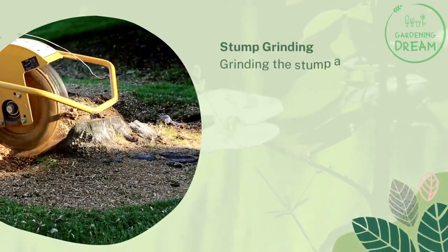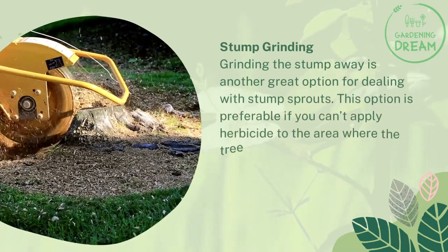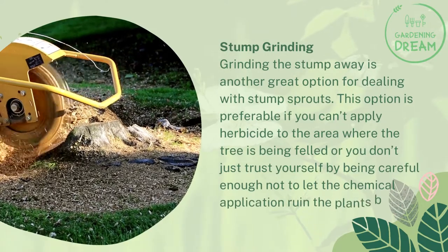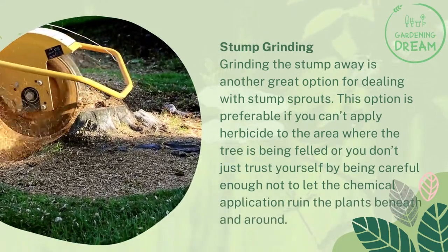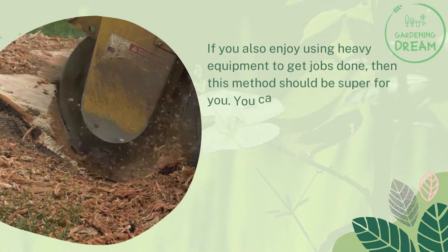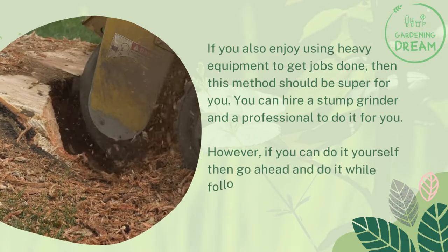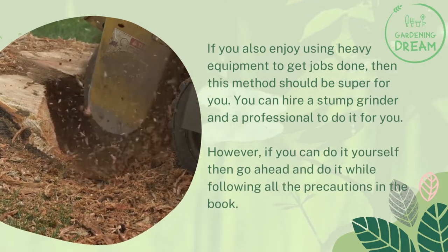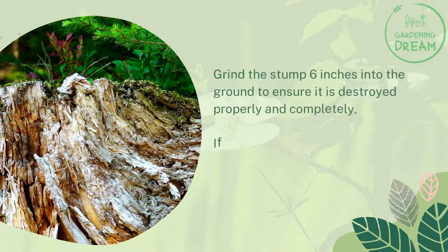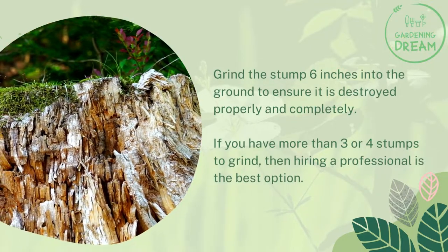Stump grinding. Grinding the stump away is another great option for dealing with stump sprouts. This option is preferable if you can't apply herbicide to the area, or you don't trust yourself to be careful enough not to let the chemical application ruin the plants beneath and around. If you enjoy using heavy equipment, then this method should be ideal for you. You can hire a stump grinder and a professional to do it, or if you can do it yourself, follow all precautions. Grind the stump 6 inches into the ground to ensure it is destroyed properly and completely. If you have more than three or four stumps to grind, hiring a professional is the best option.